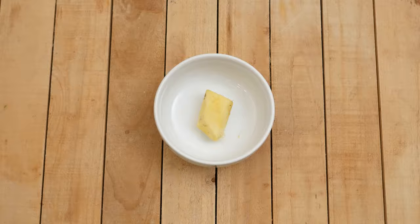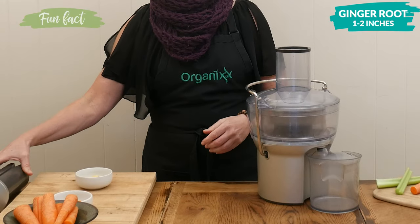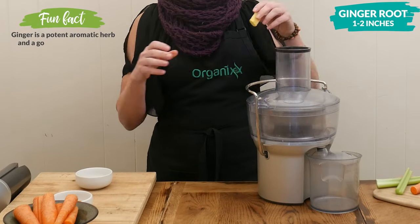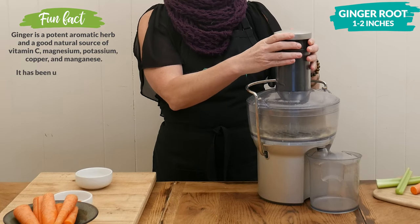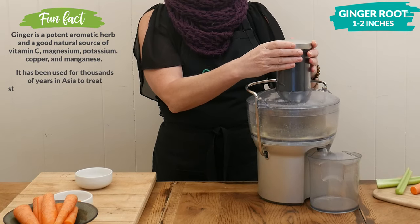Ginger juice is great during the colder months because it has a spicy warming effect on the body. It's also fairly high in vitamin C and can help reduce inflammation in the body.